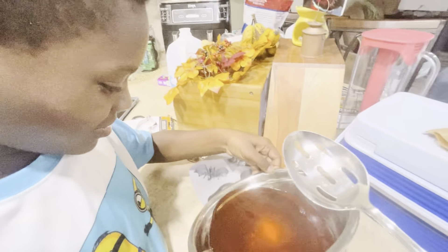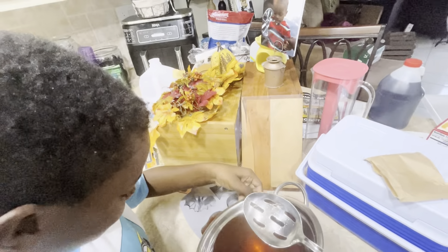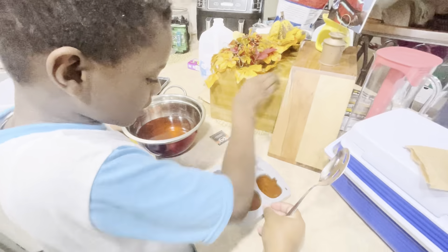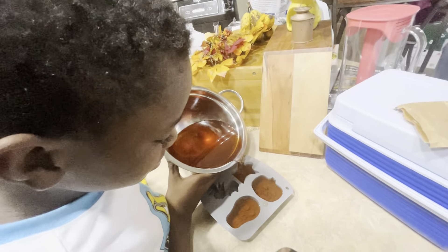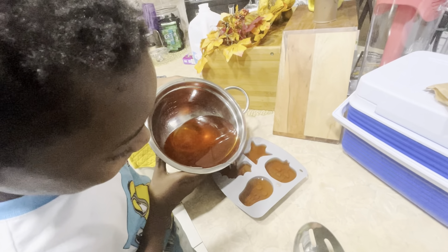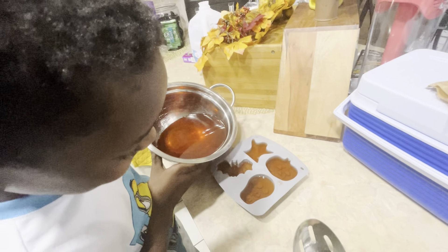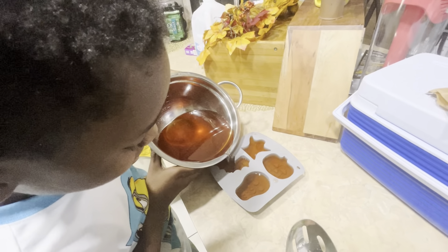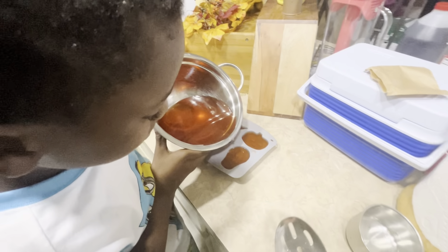Oh God, don't waste it, don't waste it. Okay, next one. It's intense — why were you whispering? Because it's intense! You can pour a little bit more in that one, and pour a little bit more in the skull mold. Okay, that's good.